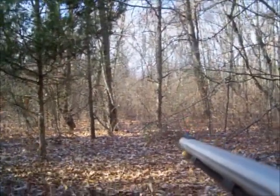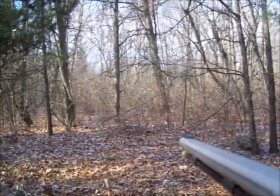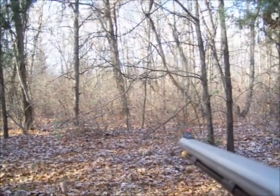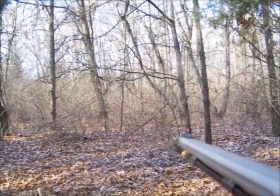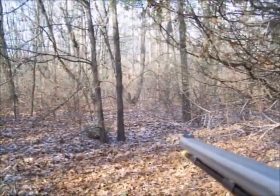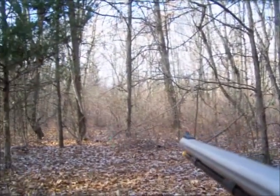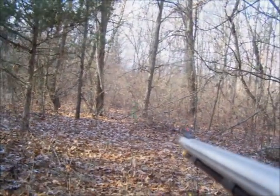If you do end up having to move through a thick area and you can't help but make some noise, what I do is wait for a big gust of wind or something that might help hide the sound I make, and then move through real quick. Then I'll stop and wait five, ten minutes. There's bound to be a deer coming out here any time — it's just a matter of me spotting him before he runs off.